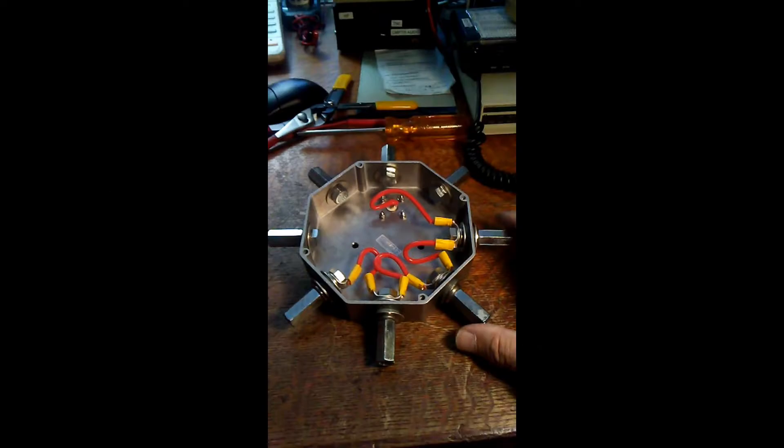Hi there, PsychoCamp here. I put up a video a few months ago about building an octopus base — the equivalent of an octopus. MFJ calls it the octopus, Chameleon calls it the spider. Basically it's a four-band dipole antenna made with hamsticks. You use a pair of hamsticks for each band. I got some questions — people were asking for a little more detail on the parts, so I decided to put this video together to talk about the parts.